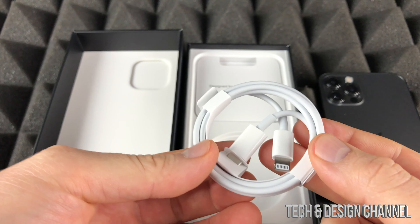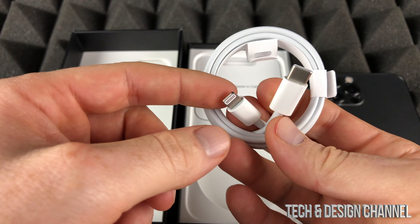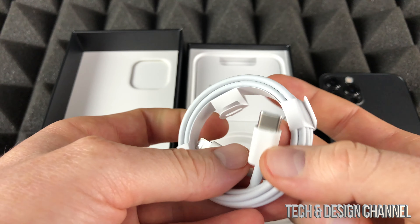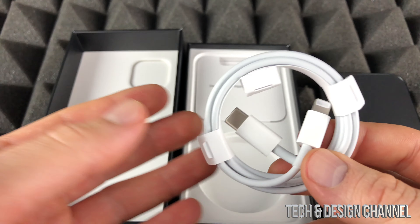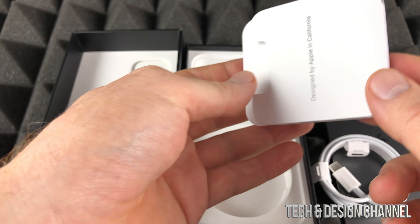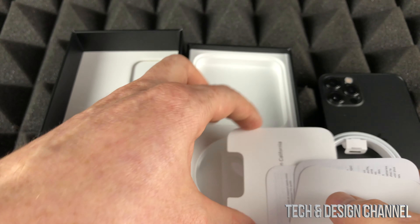Inside the box we just have our cable — it's a pretty standard USB-C cable — and our regular Lightning cable, so you would be able to plug this into your old charger. These iPhones no longer come with chargers or headsets like they used to before.